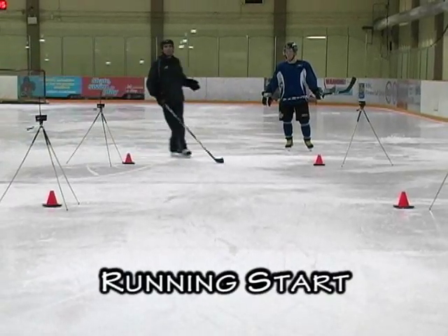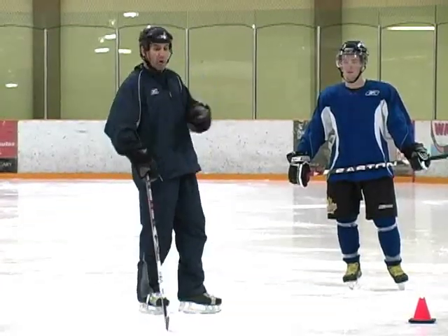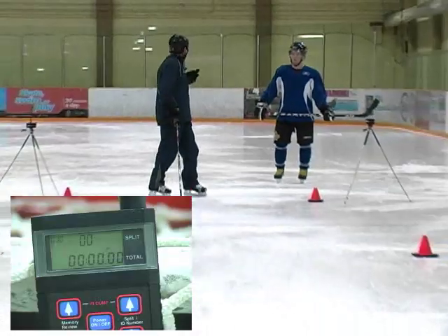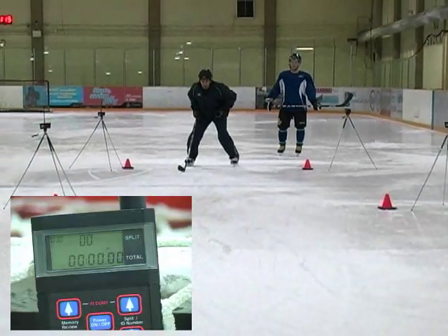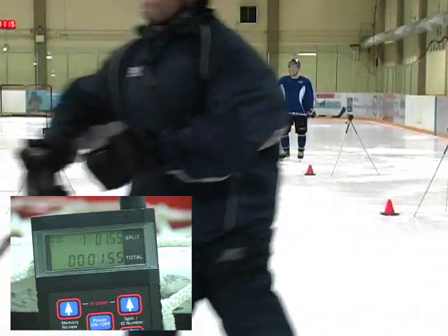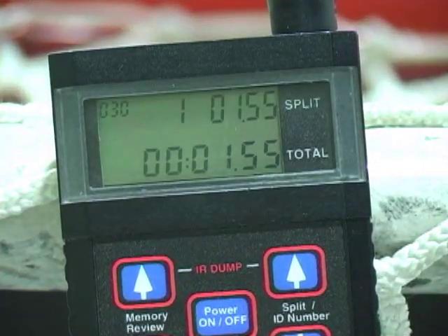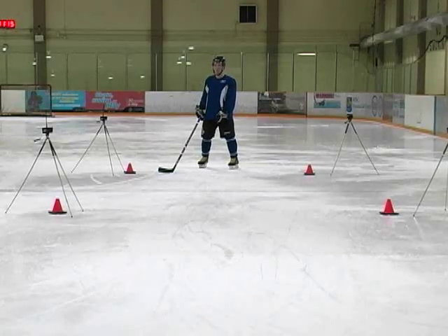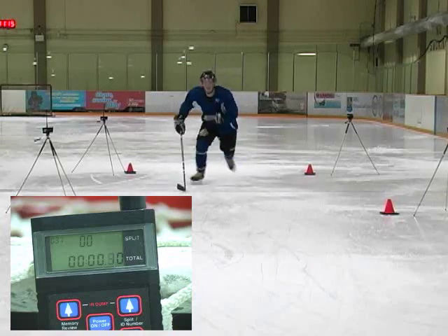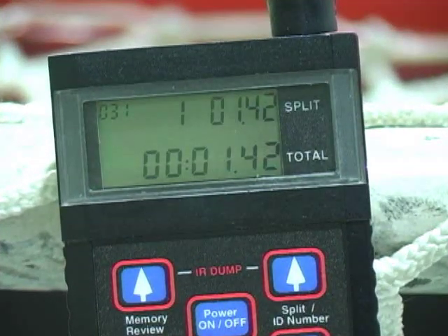The next one is a running start. You'll see this a lot in some instructional programs — they'll sometimes put sticks there and you have to run over them. So you're on your toes, running as fast as you can. My time was 1.55, and Nolan's time was 1.42.